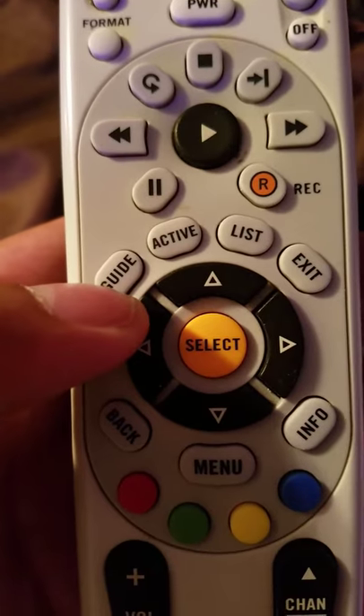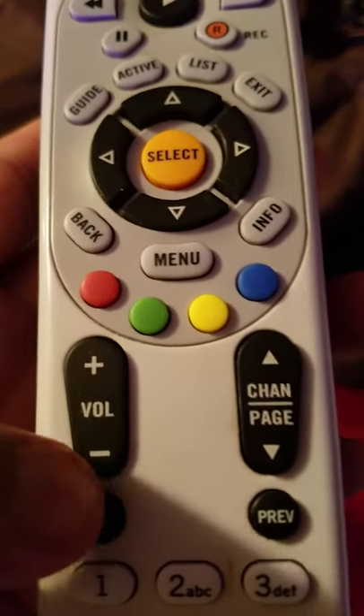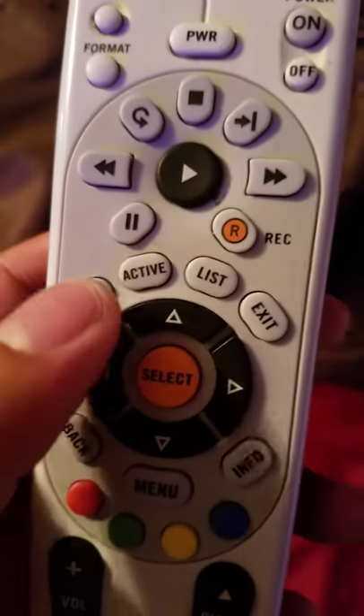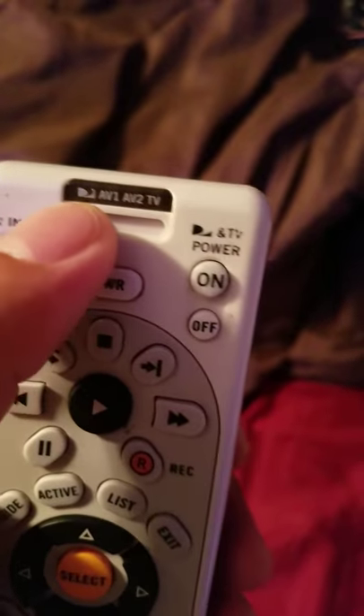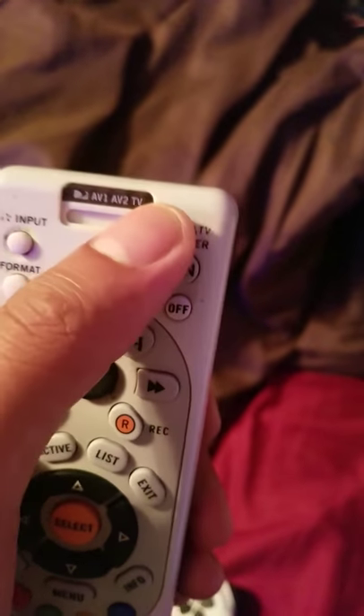Over here is the guide button, which gives you a list of all the channels. Of course you have your volume up, volume down, channel up, and channel down. Use the guide to pull up all the channels, and the TV button to turn it on or off.